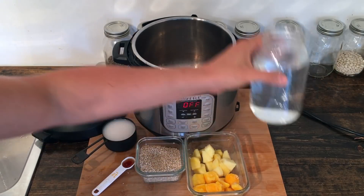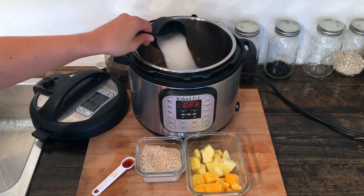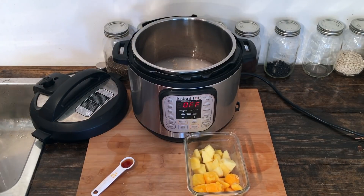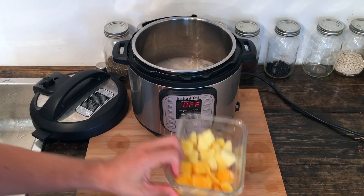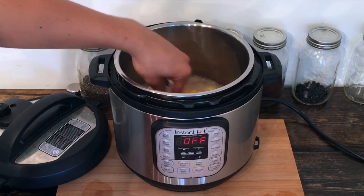To get started, we're gonna load up our Instant Pot. I've got my three cups of water, one cup of a plant-based milk — that's my walnut milk — our oats, our vanilla extract, and then last but not least our frozen fruit. I'm going to go ahead and give that one good stir.